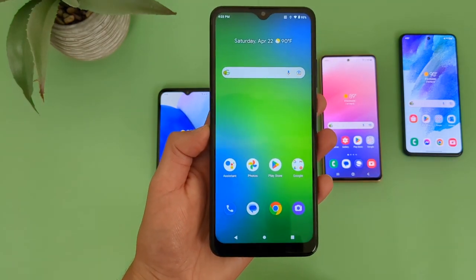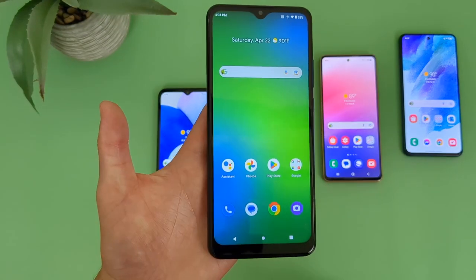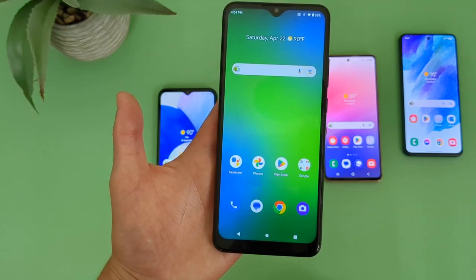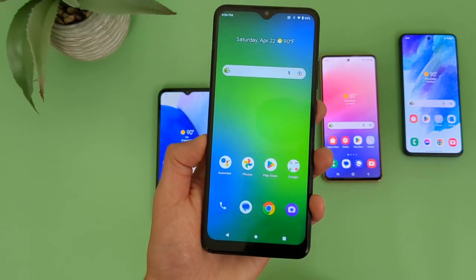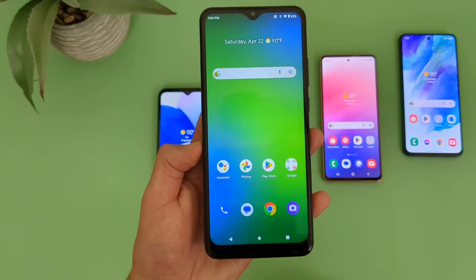So in general, the Cricket Ovation 3 is definitely not an amazing phone by any means, but for the money, I do think we are getting some good value here. If you're just looking for something for more basic activities and you don't need stuff like 5G connectivity, a super fast processor, a really fancy camera, tons of storage, or a really large battery, and you really just need a phone you can use as a phone and not a whole lot more, then for the money, I do think the Cricket Ovation 3 is definitely a great choice.